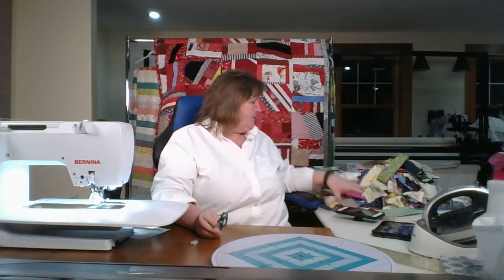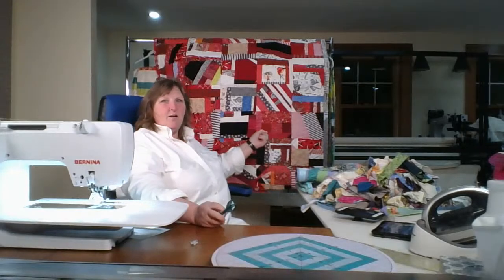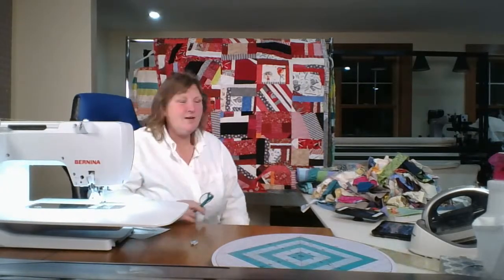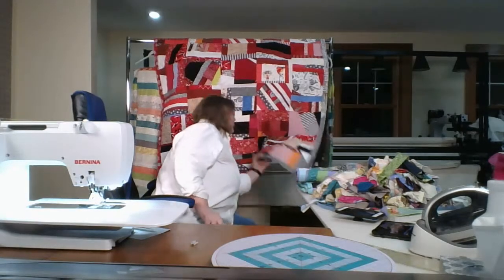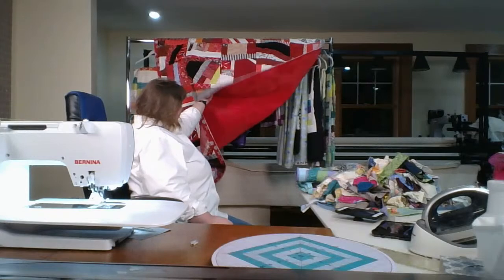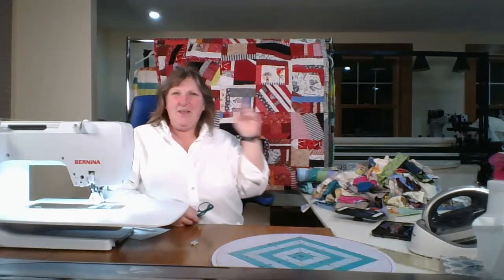Today, we are starting yet another scrap quilt — no bought fabric here. This is the last one we started a few weeks ago, and all that's left to do is put the binding on. I know it's very bright and red, but I like it. That was our crumb quilt that we started on Valentine's Day.